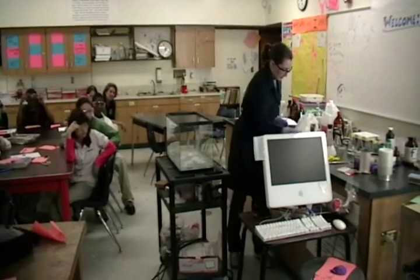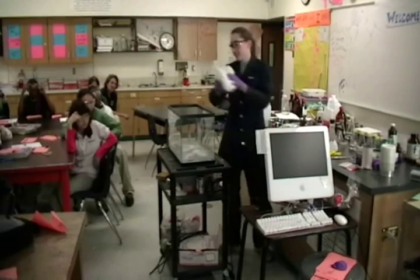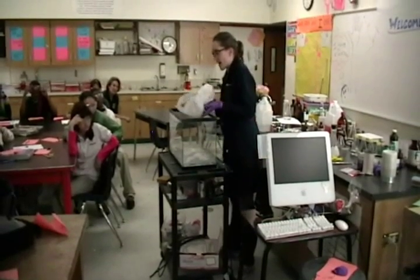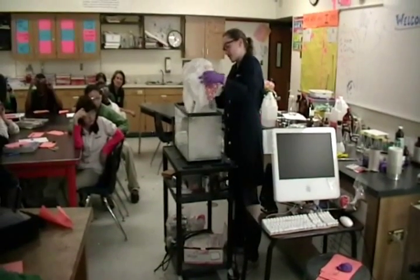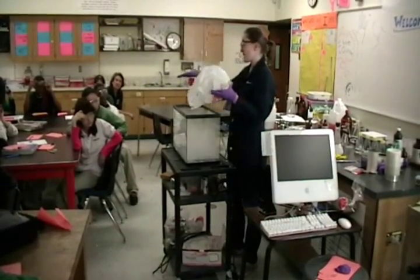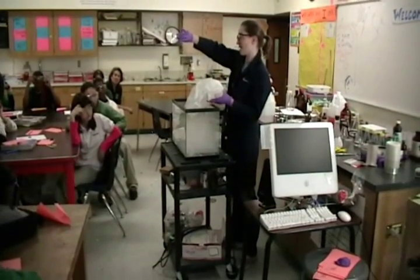Why do they call it dry? Well, because regular ice is from water, right? And when it melts, it goes to water, so it's wet. This is dry ice because instead of melting to water, it will sublime — the solid will go directly to the gas. You can kind of see it happening.